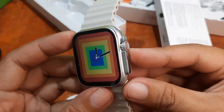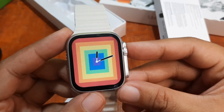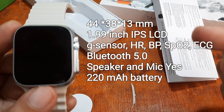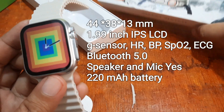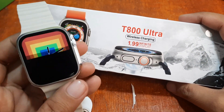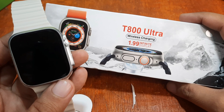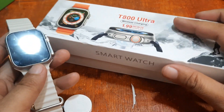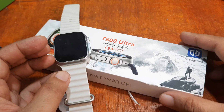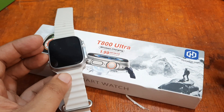That's it for our unboxing and preview of the T800 Ultra smartwatch. For the full specifications, check the link on screen. The box shows wireless charging and a 1.99-inch infinite display. If you have any questions, drop a comment below. Watch out for our next video where we'll check the menus, features, and functions of the T800 Ultra smartwatch. Bye!